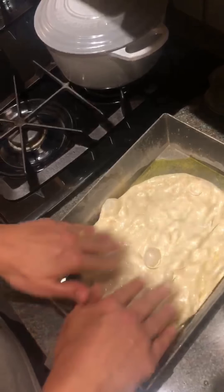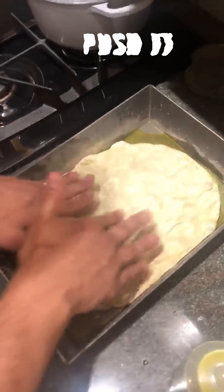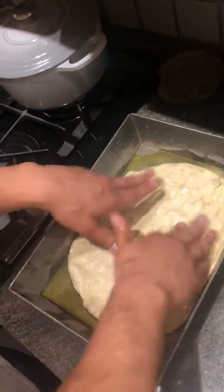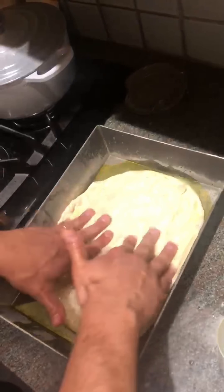That's a nice bubble. Just pushing out the dough from the center. Sometimes it might take three to five stretches just to get it to hit the edges. We're going to make a Sicilian pie here.